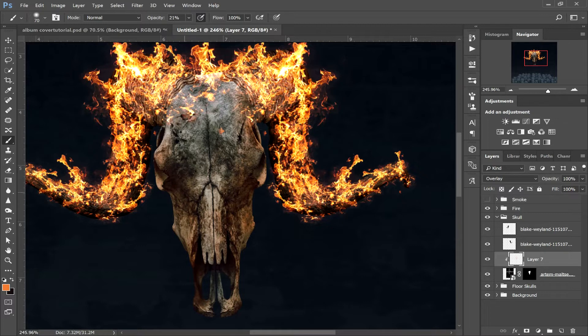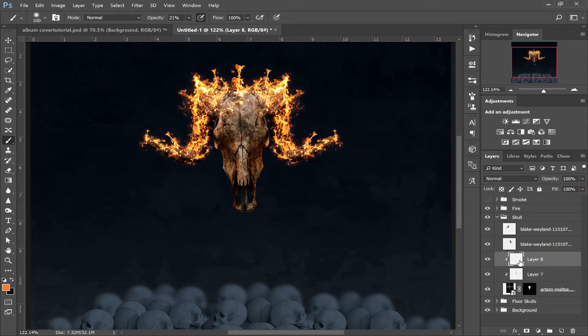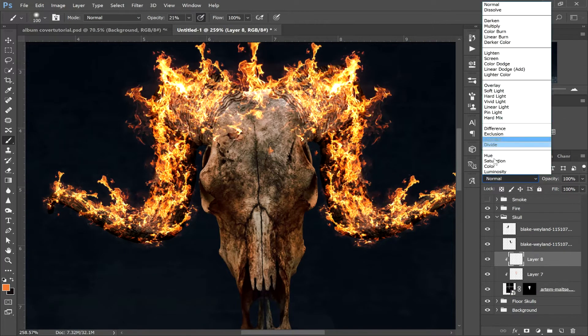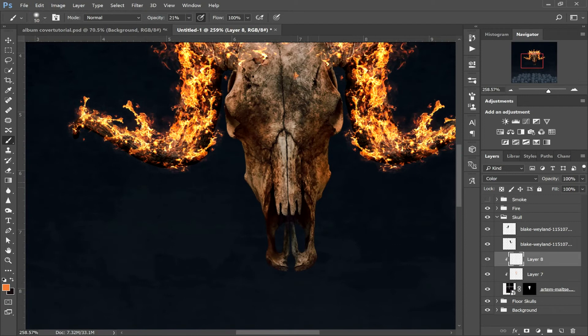Take your time over this because this is the bit that's going to make all the difference. We're going to create another layer above the overlay layer, set this blending mode to Color, and very gently we're just going to make the stronger parts of where the light hits a bit more orange. Just gently painting over, taking time with this, painting where you think the light would hit to make a bit more of an orange effect. Small adjustments are the best rather than putting in lots of big areas.